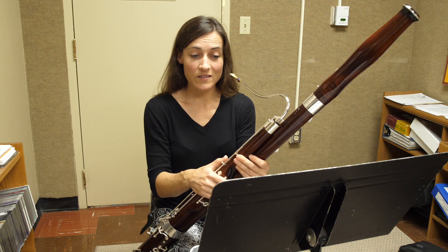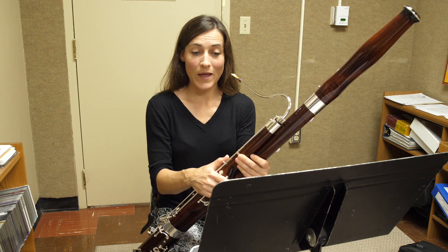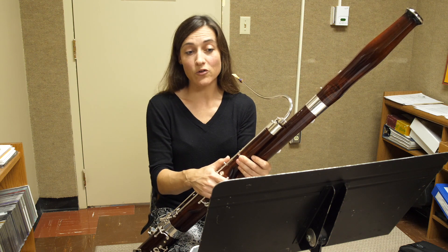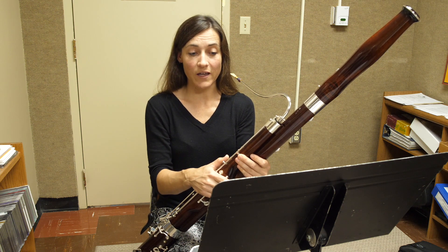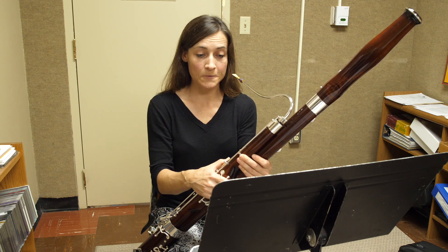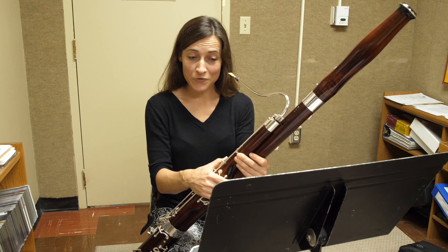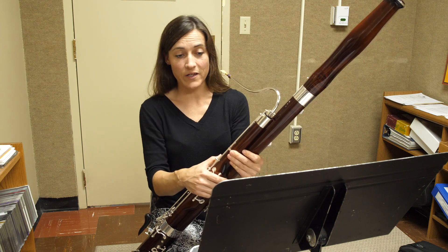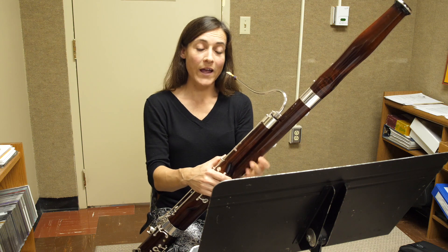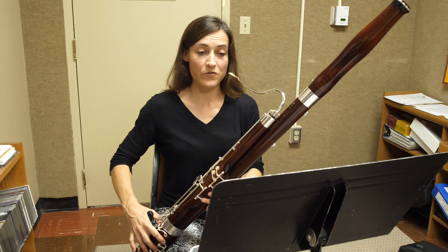In measure six, it's a good idea to practice the chromatic line for smoothness. You might try playing that chromatic line from the C up to the F three times or more in a row to aim for smoothness. If your A naturals crack — which is typical of A naturals on bassoon — you want to either flick the note or half hold the A natural with your whisper key.